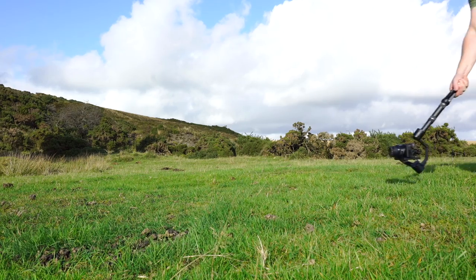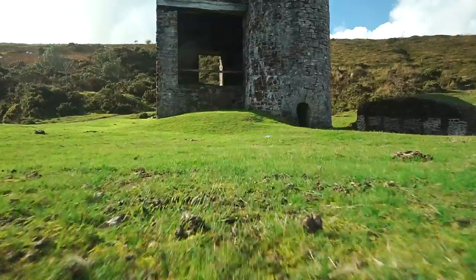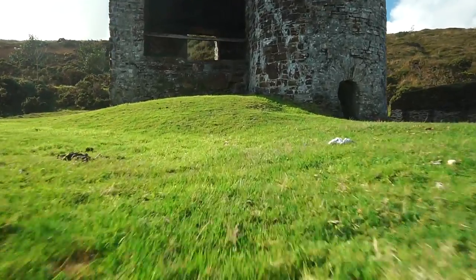The low rider. Same as the push forward, only this time hover your camera low to the ground. This really accentuates the camera movement and gives the illusion that you're moving much quicker than you actually are.